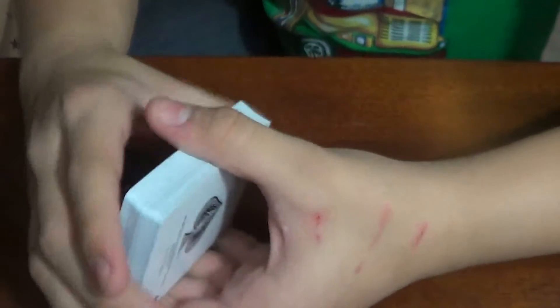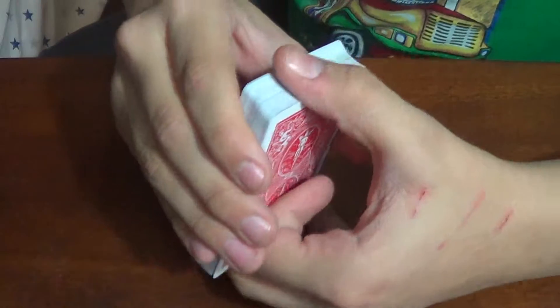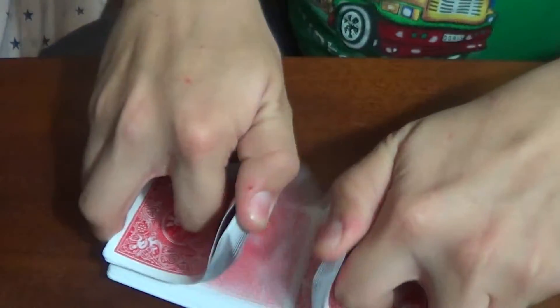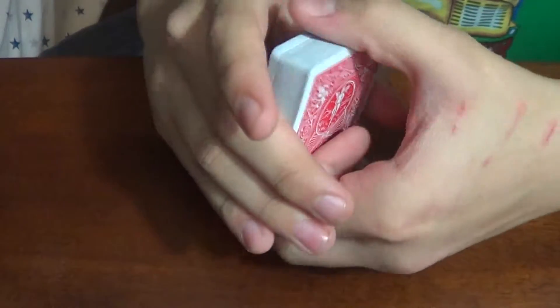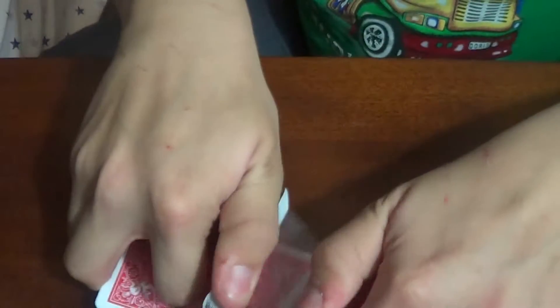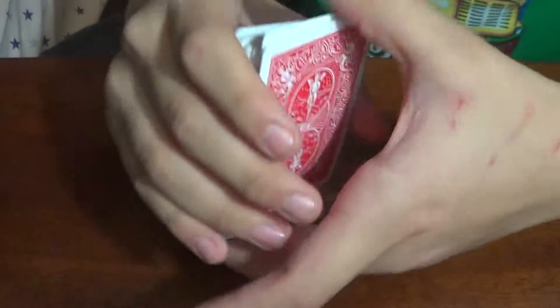We're starting to get just a little warmed in. Now I'll just do riffle shuffles. Just do it like five times.